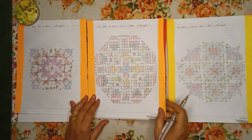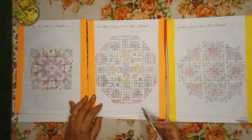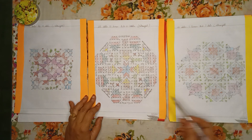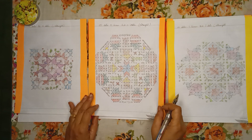One more beautiful Rangoli — 25 dots, 11 lines till 11 dots, straight dots. In this you can see beautiful Pongal pots, wonderful dolls holding the kites, sugar cane, and also huts. It's a wonderful Rangoli.